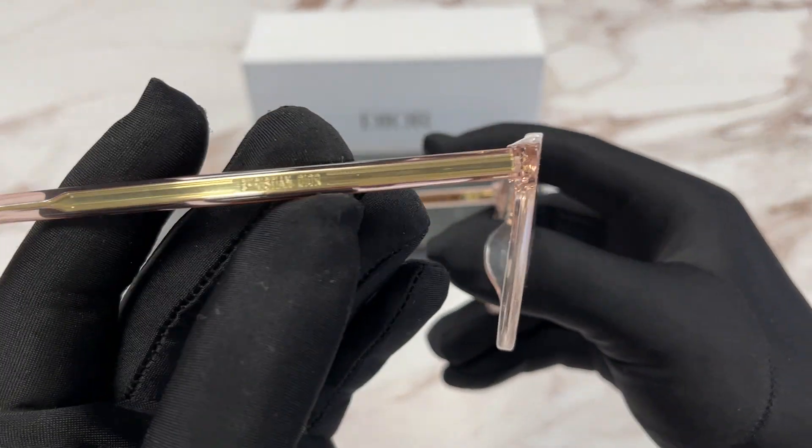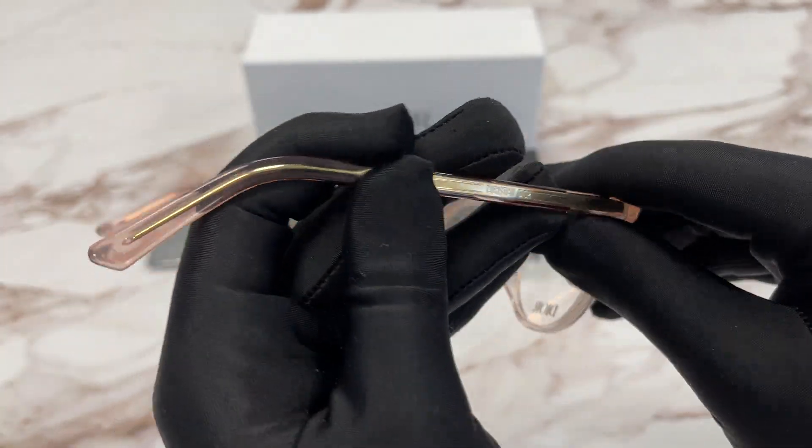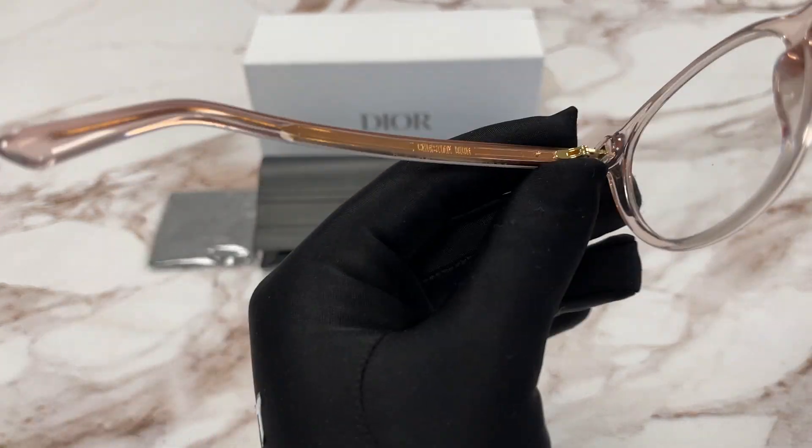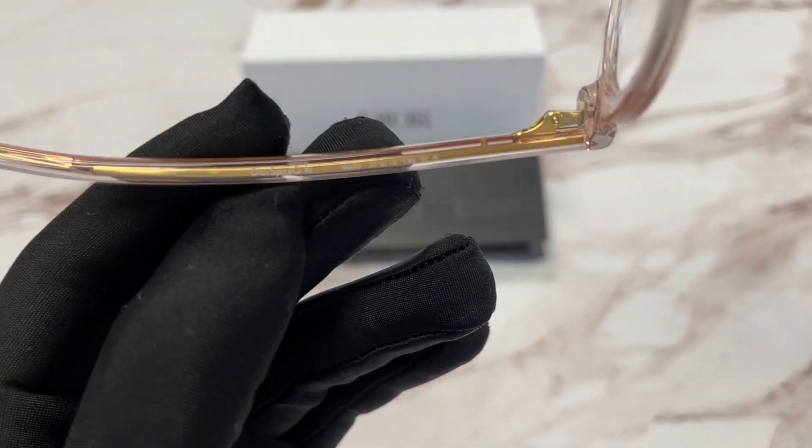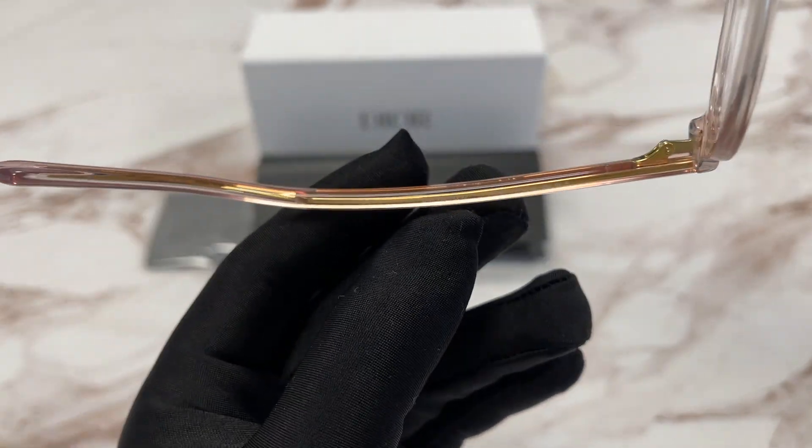We have a gold Christian Dior logo over here on the temple. This is the inside of the frame. Over here we have a Christian Dior logo as well in gold. And on the bottom over here we have the model name and the dimensions of the frame.